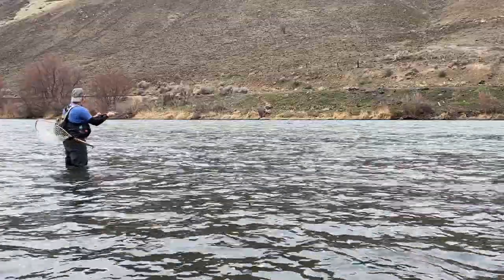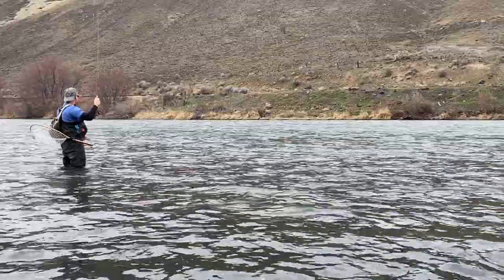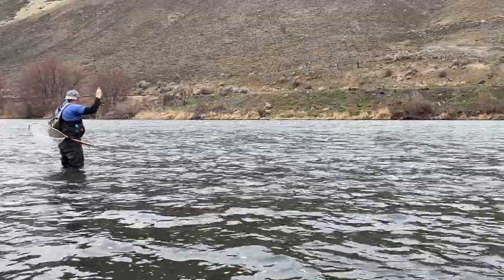Fish on! And I lost it. That was pretty.